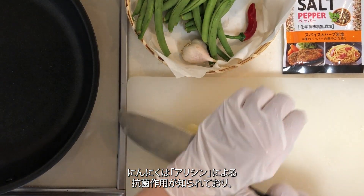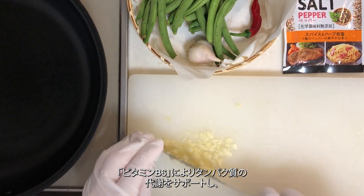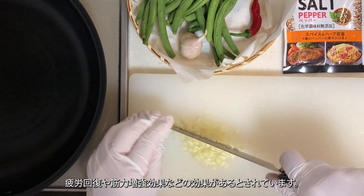Garlic is known to have antimicrobial properties due to allicin, supports protein metabolism through vitamin B6, and is believed to have benefits such as fatigue recovery and strengthening effects.